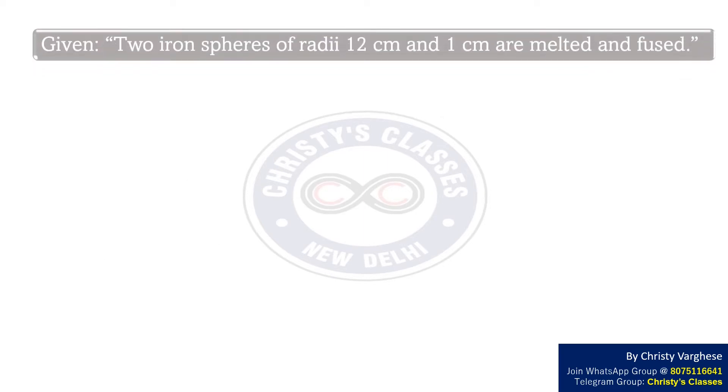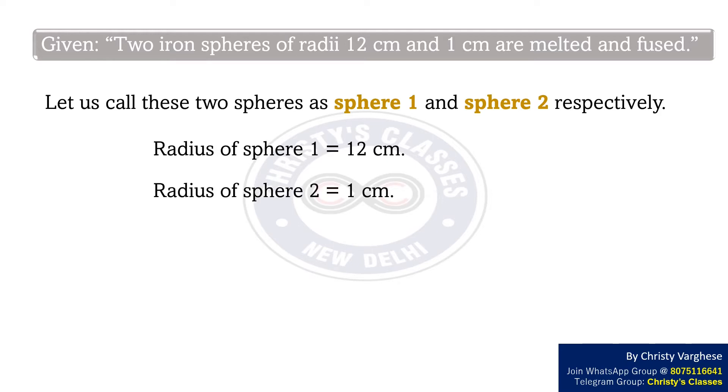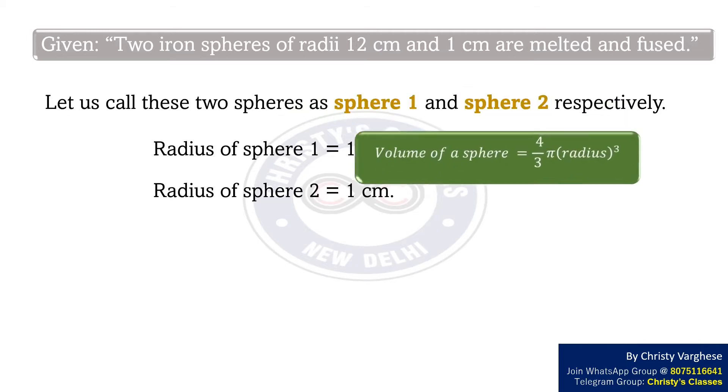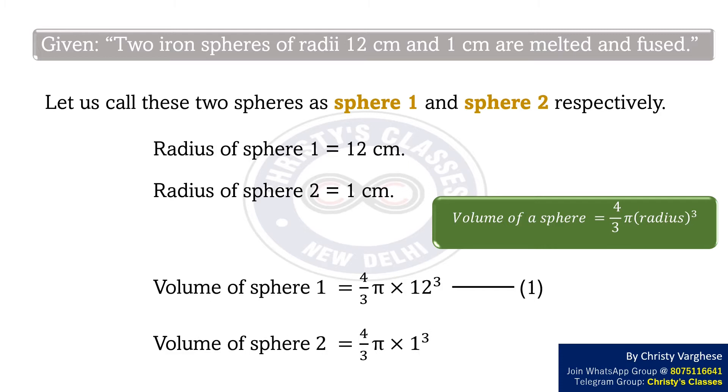It is given that two iron spheres of radii 12 cm and 1 cm are melted and fused. Let us call these two spheres as sphere 1 and sphere 2 respectively. Then radius of sphere 1 is equal to 12 cm and radius of sphere 2 equal to 1 cm. We know that volume of a sphere is equal to 4/3 π r³. So volume of sphere 1 equals 4/3 π × 12³ — let this be equation 1. Also, volume of sphere 2 equals 4/3 π × 1³ — let this be equation 2.